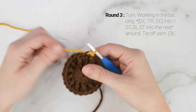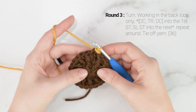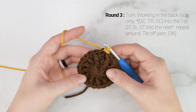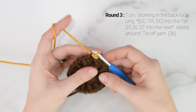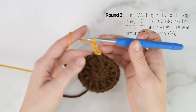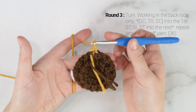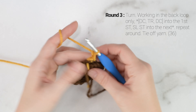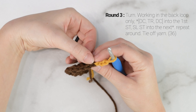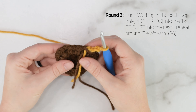Instead of going through both the top loops of that first double crochet, I'm going to go through only the front loop. Insert your hook into the front loop only of that first double crochet of the round and work a slip stitch. Now we're done with the color A yarn, so you can cut that off — leave about 4 inches so that you can weave in that end — and continue on with color B.